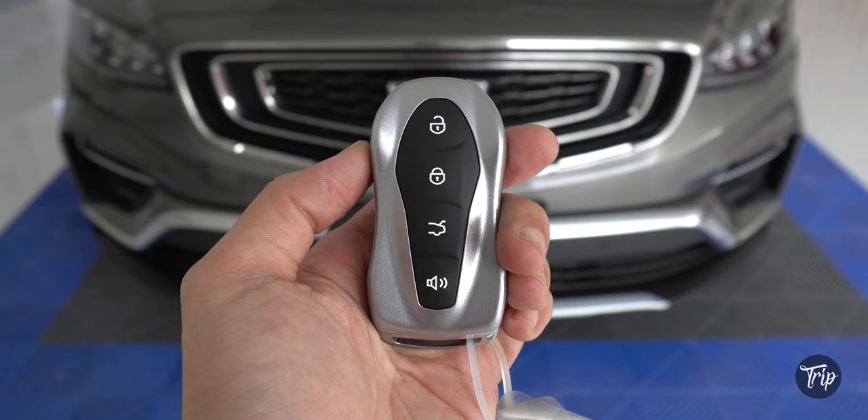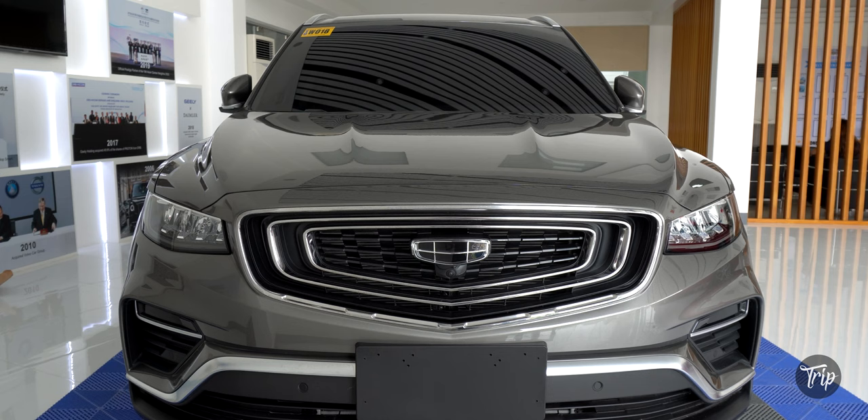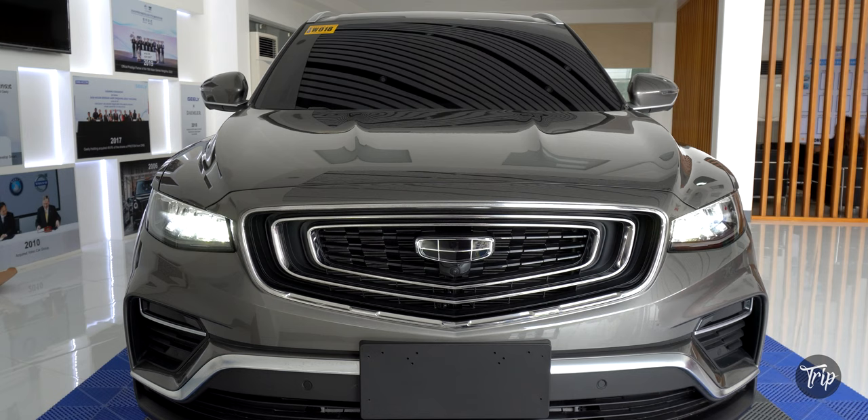The remote has a total of four buttons. The bottom two allow you to lift the automatic power tailgate and toggle the alarm on and off. Unlocking the Ascara gives you a couple of hazard light flashes and a flow-like headlamp animation.